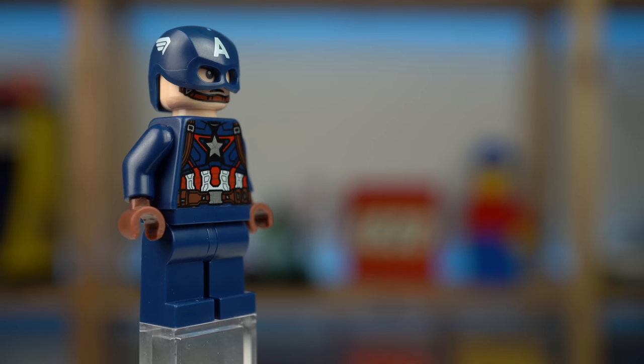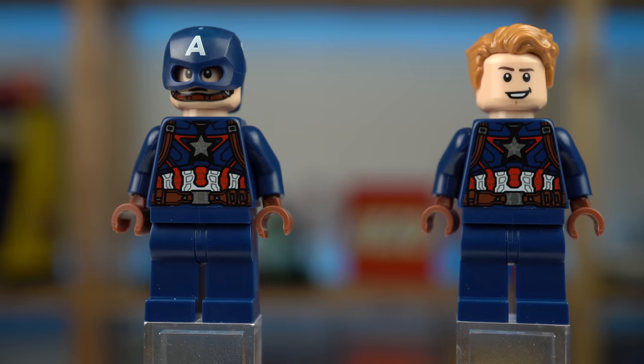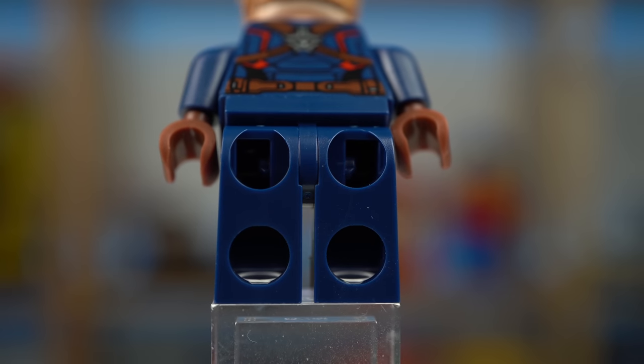On your left, regular Captain America with his headgear and printed chin strap, and on your right, headgear off — smiles and hairpiece also included in the set. Cool back printing and, you know, that is America's ass.